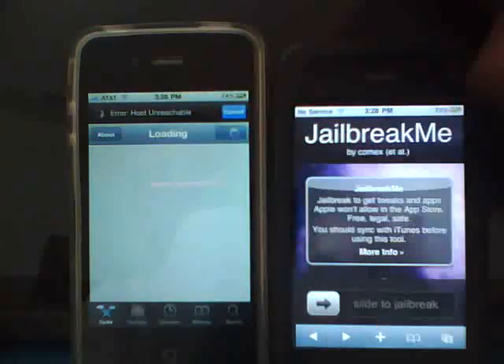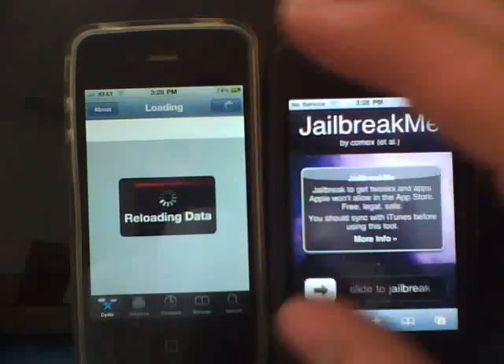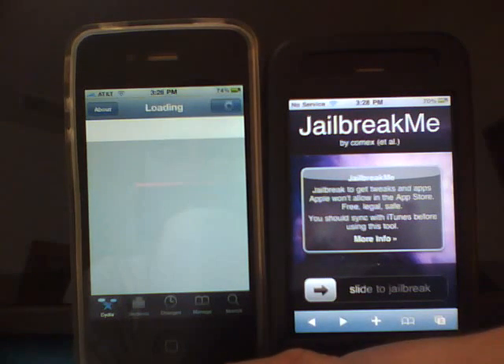Now, you can't unlock this out of Cydia, obviously. You go to the link and get it unlocked so you can run on T-Mobile or anything like that. But yeah, you do now have a jailbreak for all devices, including iPad, iPhones, and iPods.